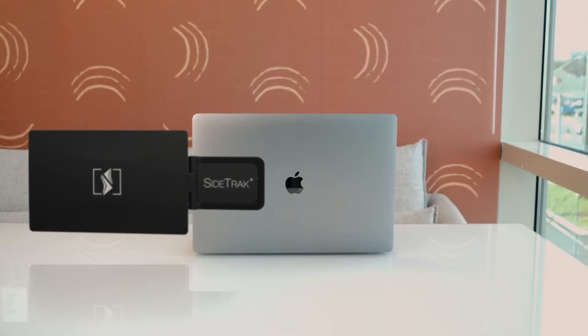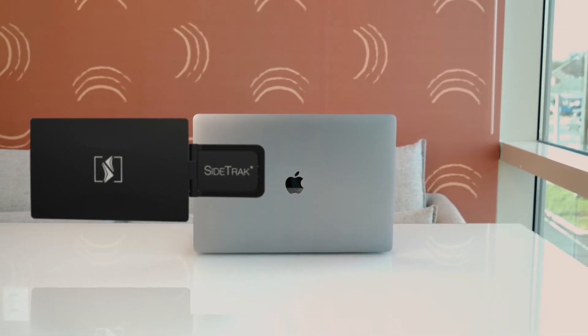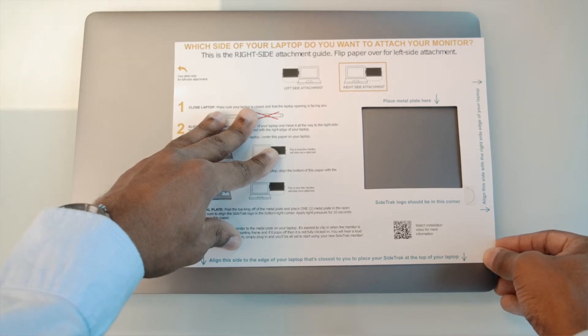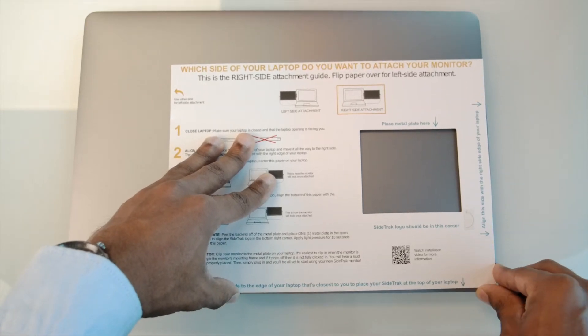You can attach your Sidetrack so that it is centered on your laptop, or you can move it a bit higher to where it is aligned to the top of your laptop. If you want your Sidetrack to be centered, align the right edge of the mounting guide to the right edge of your laptop. If you want to move it a bit higher, align the bottom of the mounting guide to the edge of the laptop that is nearest to you.